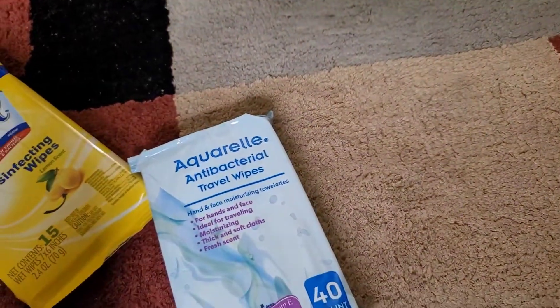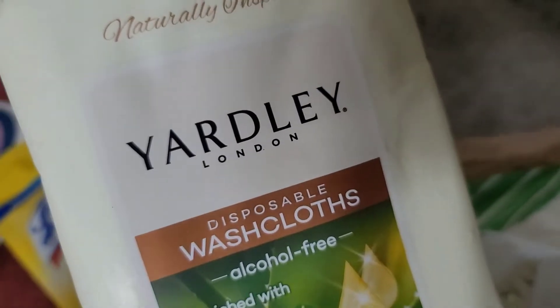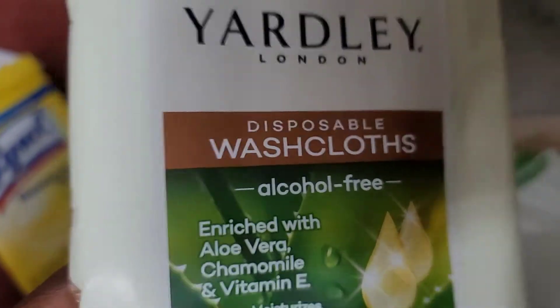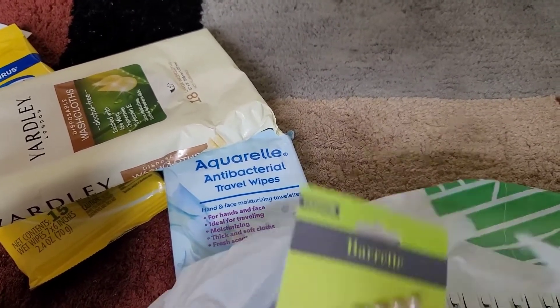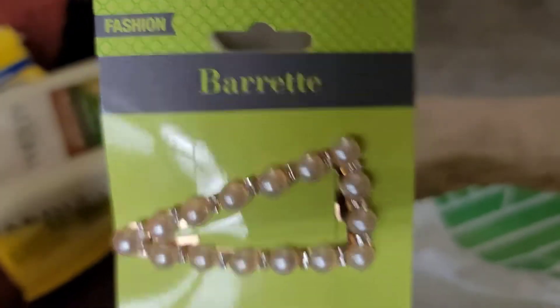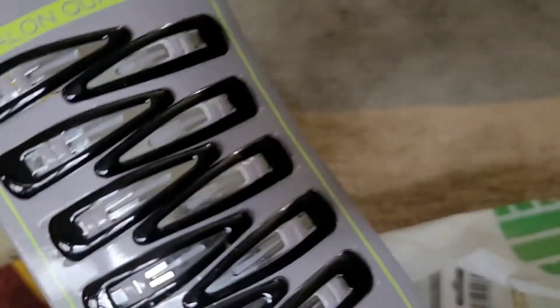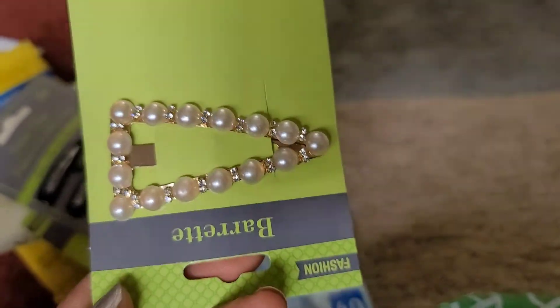I also got these Yardley disposable washcloths enriched with aloe vera, chamomile, and vitamin E. I think I actually got these even before Mother's Day but haven't had time to film until now. I got this pretty red barrette for my hair — I'll be wearing this. There are more barrettes that'll probably go to my daughter since she has colorful ones but maybe not all-black ones. I saw another cute one for me too.